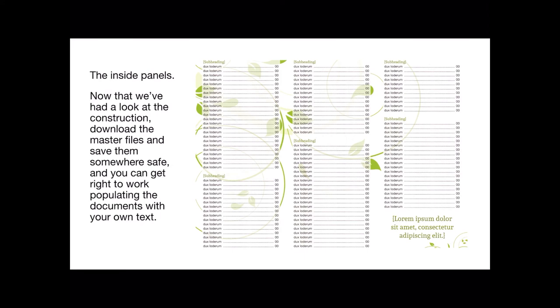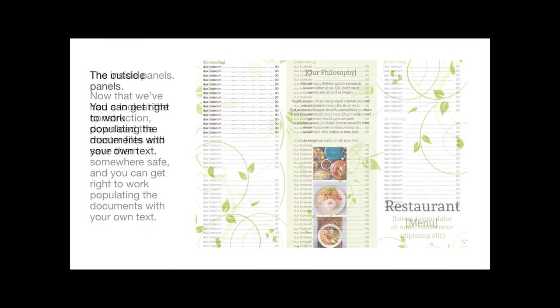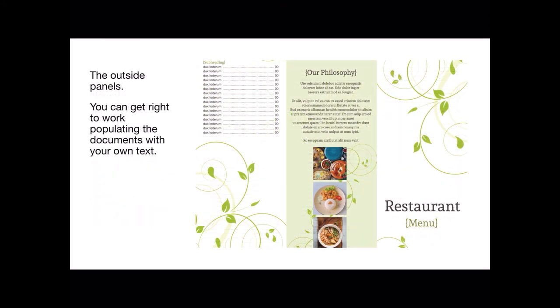Now that we've had a look at the construction, download the master files and save them somewhere safe, and you can get right to work populating the documents with your own text, your menus and prices. The outside panels — get right to work populating the document with your own text and images. You may not be doing whatever's in those example images, so change them. You might have hamburgers, fish and chips, à la carte, or you might be a Michelin three-star restaurant — put what you like in there.